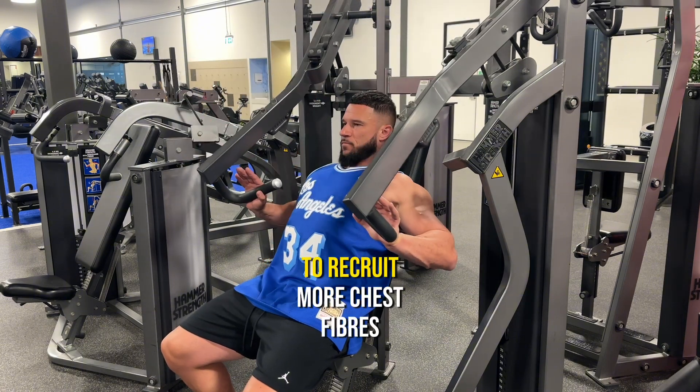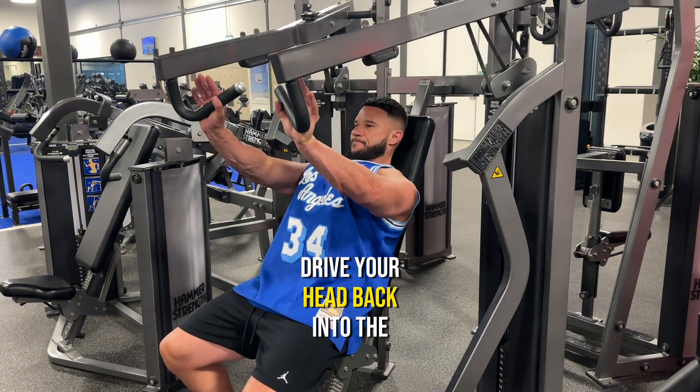Use the head drive to recruit more chest fibers — so as you push out, drive your head back into the pad.